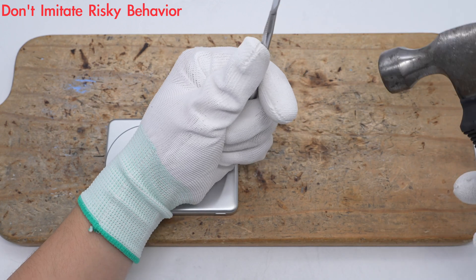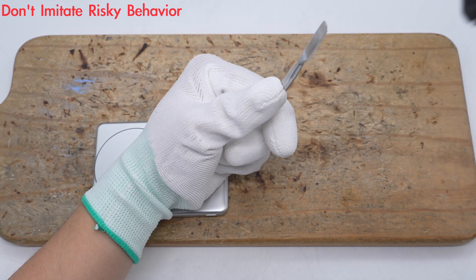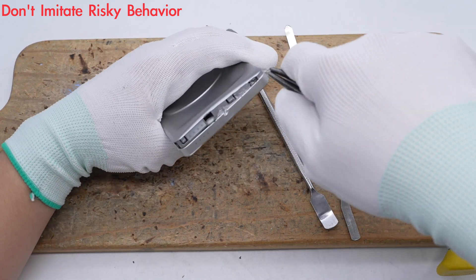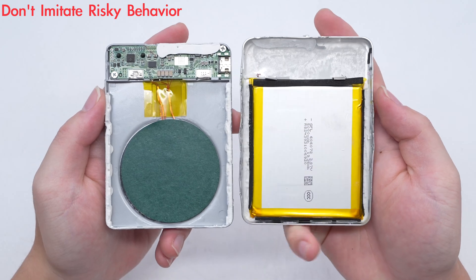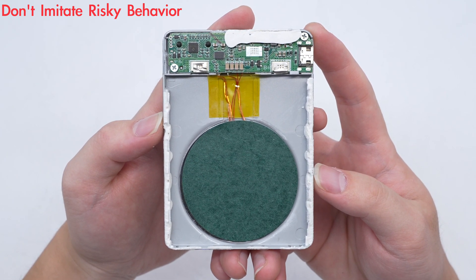Next, let's take it apart to see its internal components and structure. First, pry along the gap to open the cover. The wires of the coil and thermistor are fixed with high-temperature tape, and the coil is insulated and protected with a piece of barley paper.